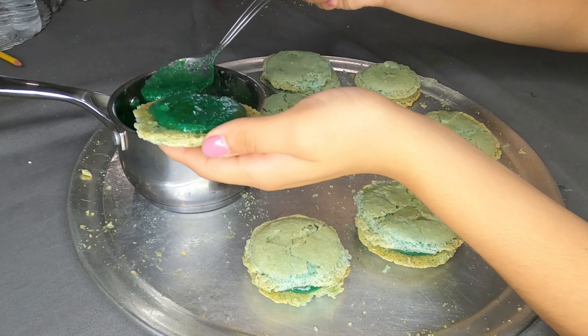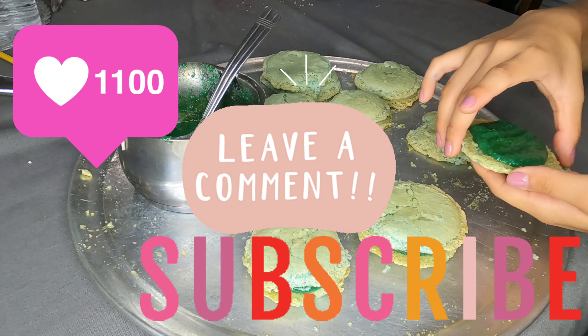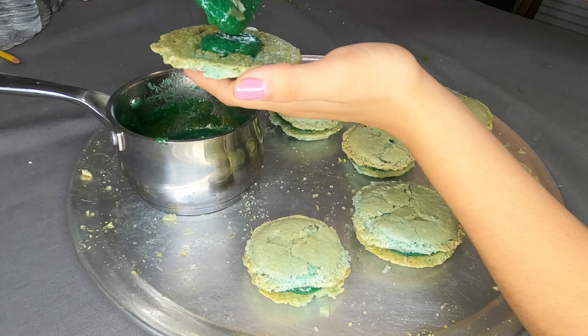Thanks for watching, guys. That's the end of the video. Don't forget to like, comment, and subscribe, and I will see you guys in the next video.